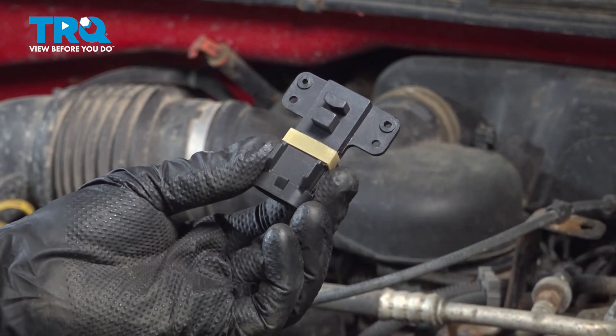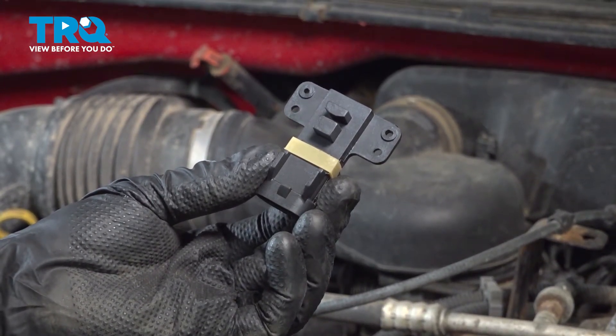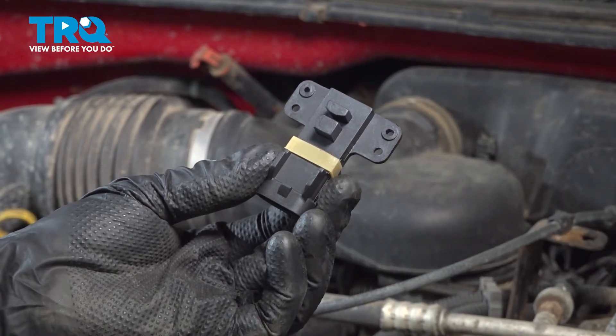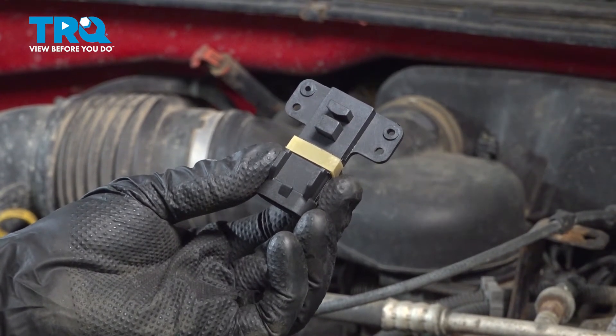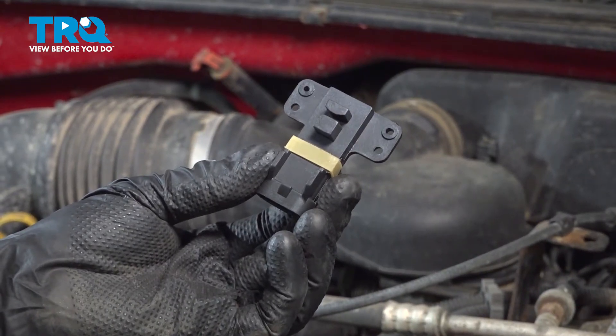In this video, we will show you how to replace your camshaft position sensor on the Chevy Silverado with a 4.3 liter engine. This will be located under your distributor cap along the top rear of your engine.